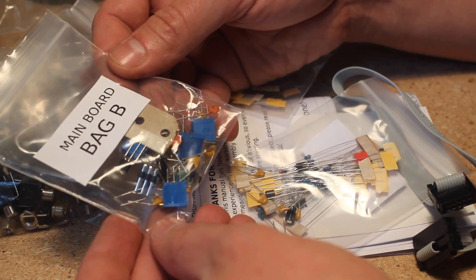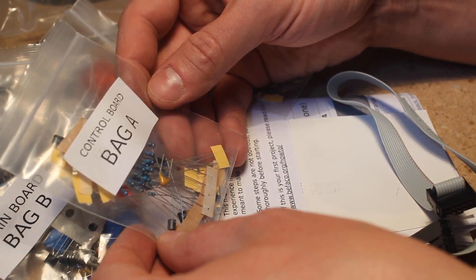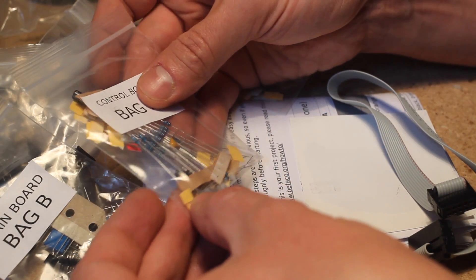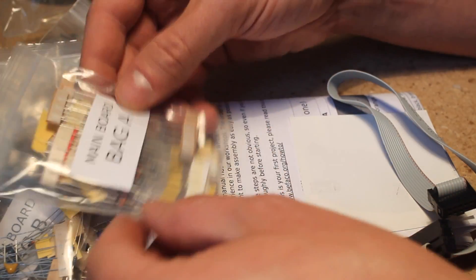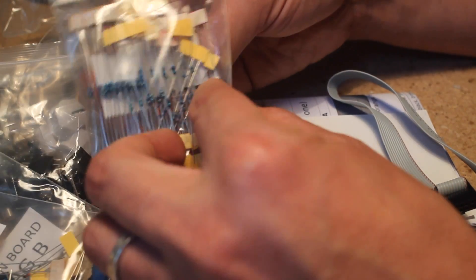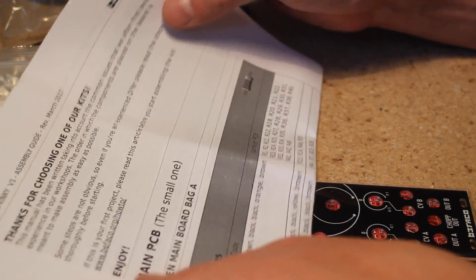Here's bag B for the main board, which includes trim pots, capacitors, transistors and such. Here's bag A for the control board, which is mostly resistors and caps. This is bag A for the main board — a lot of resistors and diodes. You also get a proper physical printout of the BOM and manual with very detailed instructions — very handy.